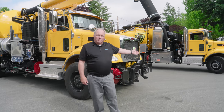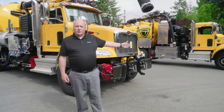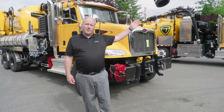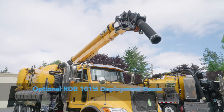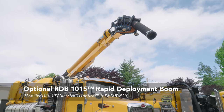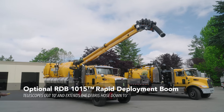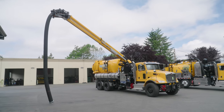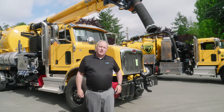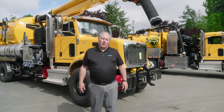You may notice up front it has no hose reel that we normally use for sewer jetting. This model has one big feature on it — the 10 by 15 rapid deployment boom that's unique to VACTOR. It's a specialty boom. It telescopes out 10 feet and the rubber hose can go down 15 feet. That allows you to work without having to add tubes on the truck. Less labor involved with that process.